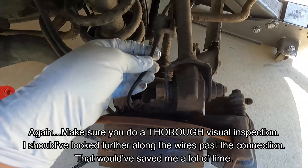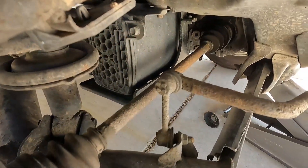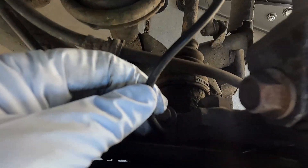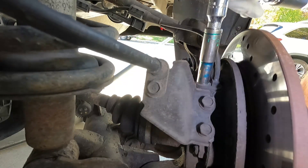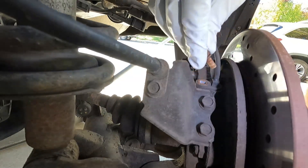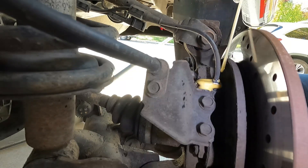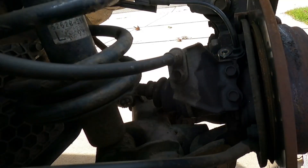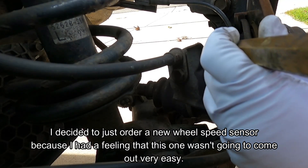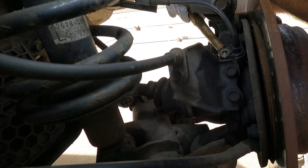Here's our ABS wheel speed sensor — it looks like it goes around over here and continues on underneath. Let's pull out this end here and see what it looks like. We just have one 10-millimeter bolt that holds it in there. That's pretty crusty in there. I'd suggest spraying this ahead of time with some PB Blaster — some penetrating oil. I'm going to let that sit overnight.